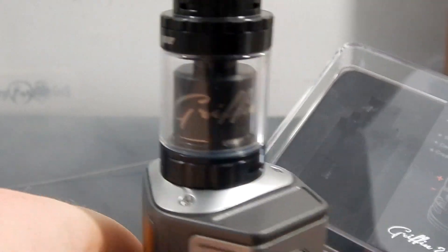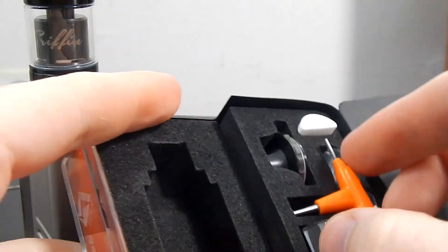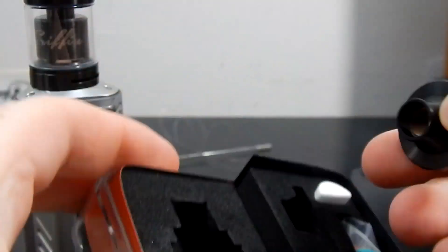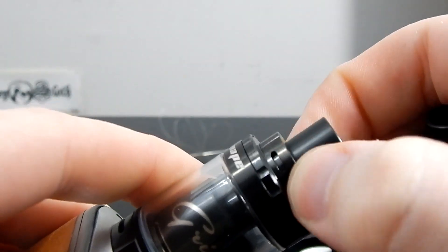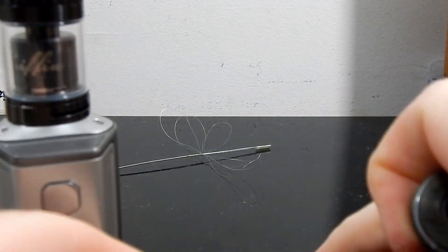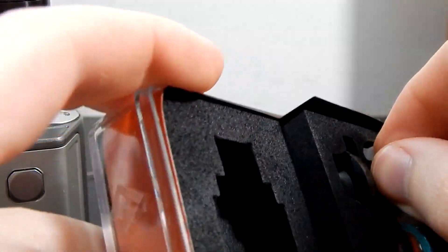Welcome back to the Advanced Vape channel. Today we're looking at the Griffin 25 Mini from GeekVape. It comes with one of these accessories I really like and use on all my devices. It comes with a top section with no airflow and one that has air at the top, which channels downwards and then back up — not just indirect air. You have the option to do both without buying a separate version, and it also comes with a single coil adapter.